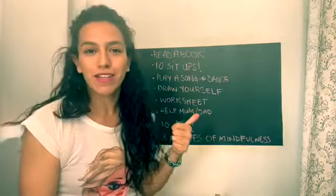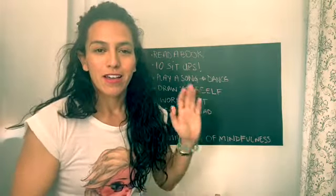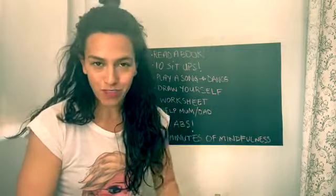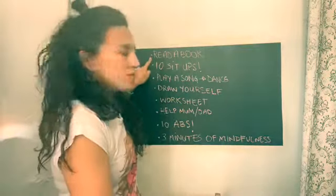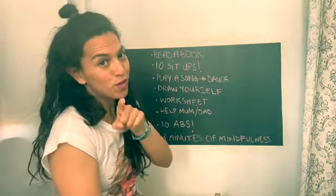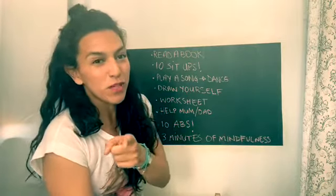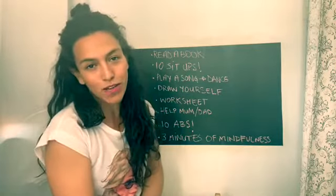Here we have the list of activities. I'm going to read them out loud for you, and I'll make a photo so you have it at the end of the video to copy calmly on your own time. First one: read a book. You choose your book and just read — preferably in English. If you don't have an English book, just read any book you have at home.